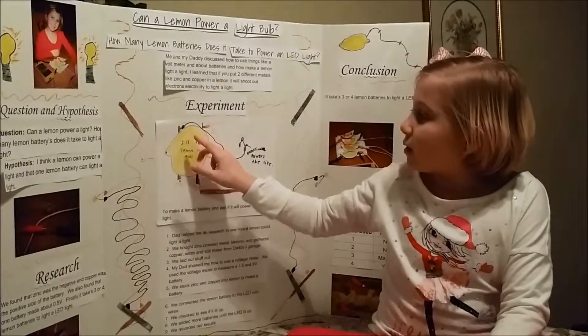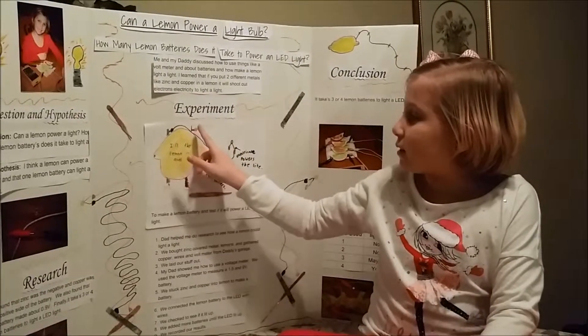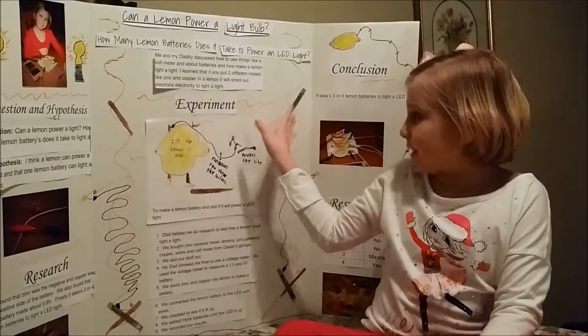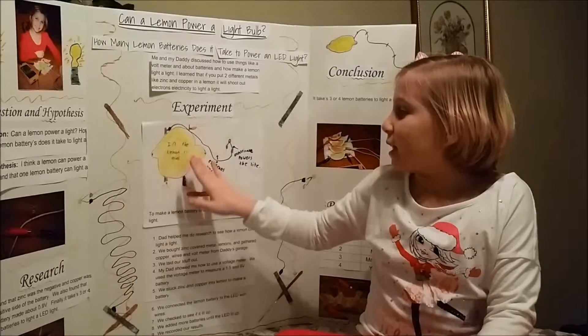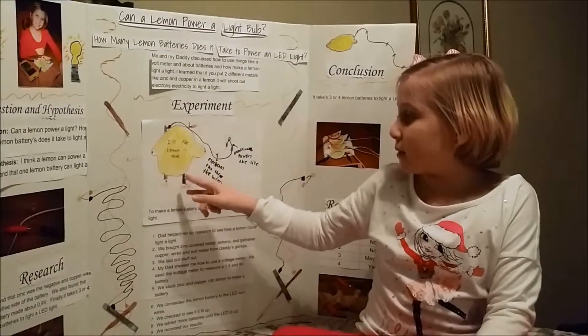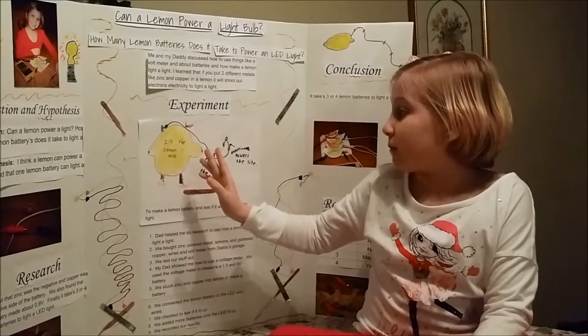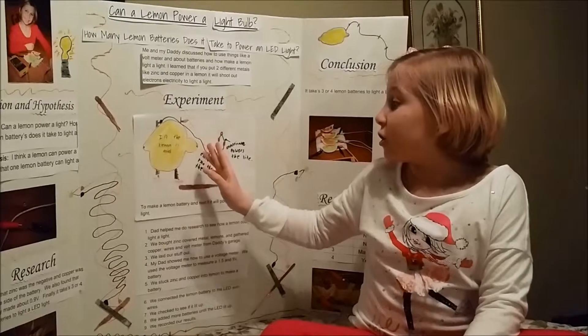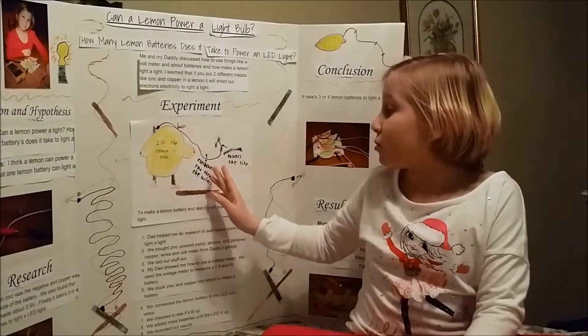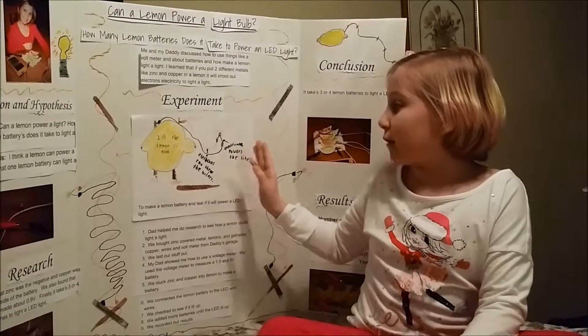So if it was cut up into four pieces and then we stuck zinc and copper into them, inside there would be acid and the zinc and copper would create a chemical reaction, which the chemical reaction turns into electrons that run through the wires. Then that turns into electricity to power the light.